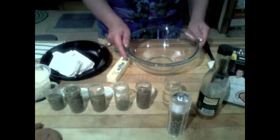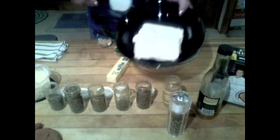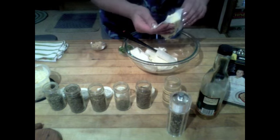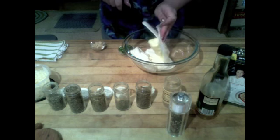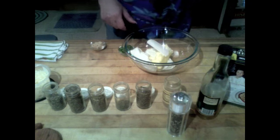We're just going to take a medium mixing bowl and go to work. Here I've got two 8-ounce packages of Philadelphia original cream cheese, softened to room temperature. I've softened a half a cup of butter. We're going to just put that in the bowl. This is so easy — all you're going to do is dump and mix.